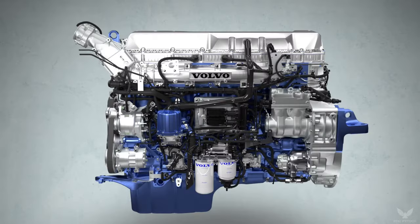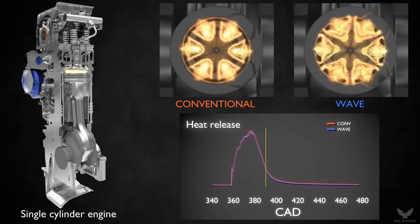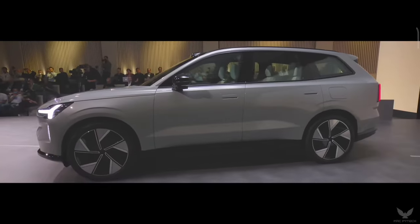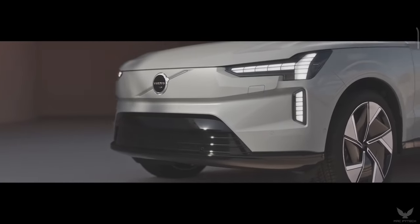Volvo's first generation of electric cars shares a floor with combustion engine-powered cars, which requires a balance in proportions and space to accommodate both a battery pack and an internal combustion engine. The next generation of Volvo's fully electric cars, the first of which is the company's first SUV on a completely new electric-only technology base, will feature flat floors, as previewed in the Concept Recharge.